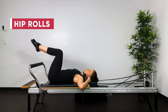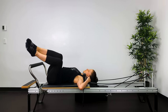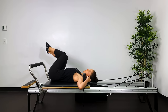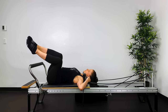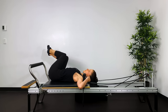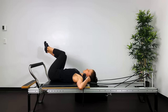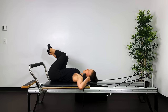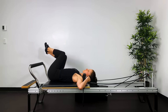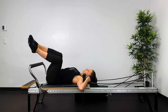Into hip roll — grab hold of the rods just above the shoulder rests. Inhale, roll over onto one hip, then exhale return. Imprint the opposite shoulder blade down as you lift the hip up, then initiate — think rib, waist, hip to return. The legs move as one unit. Check the kneecaps are even; the top leg can slide back, so keep those kneecaps even. Target area is the waist muscles, the obliques — beautiful mobility for the spine. Inhale roll, exhale return, initiating deep abdominals to return.